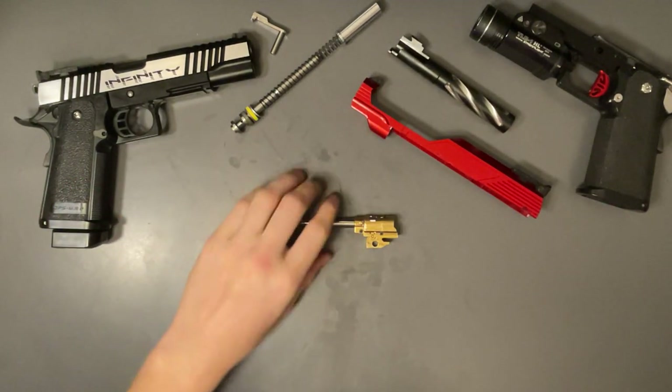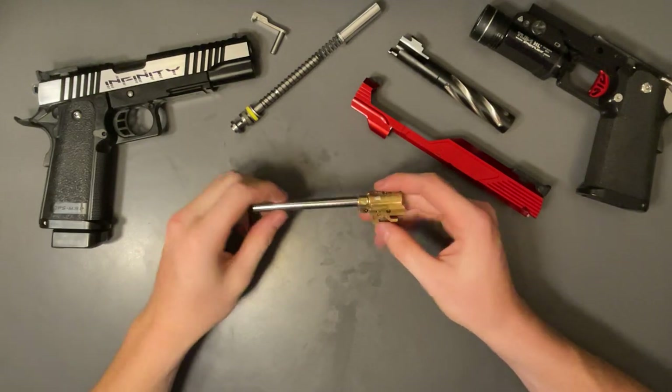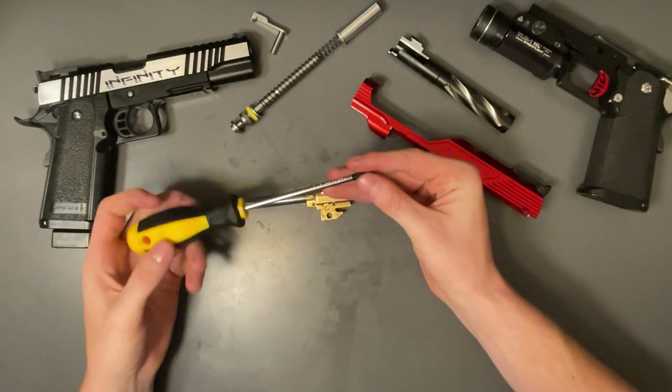What's up guys, today we're going to talk about hop-up units. We're going to disassemble a hop-up unit and talk about some of the best parts to use. Let's get right into it.